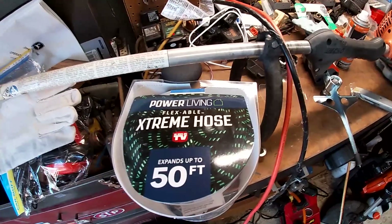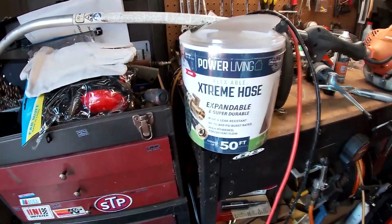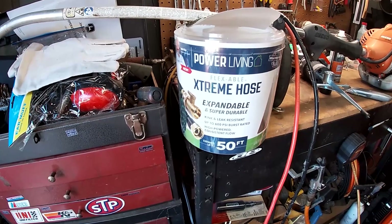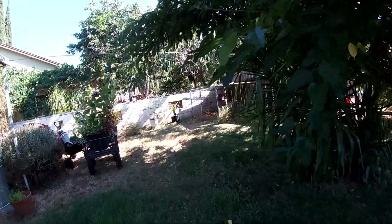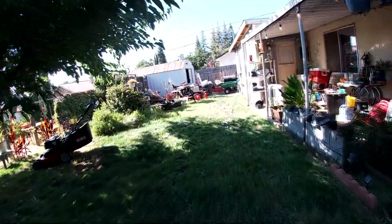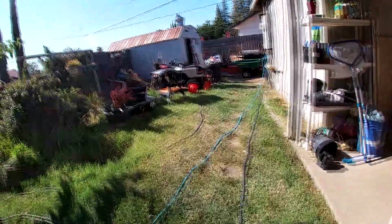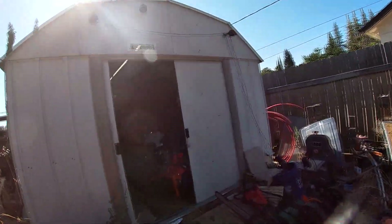So there it is guys — the Power Living Flexible Extreme Hose, as seen on TV, expands up to 50 feet. Bob Vila says it's great. I'm undecided. It's kink and leak resistant, up to 600 PSI burst rated, high powered constant flow. My problem is just how it sucks back in — I don't like that, because I need to reach the bananas, the elephant ears, and the majesty palms and have to go all the way over. If it doesn't do that I don't have much use for it, but I might keep it in the truck. Anyway guys, I hope you enjoyed — subscribe if you'd like to see more hose reviews. See you next time!